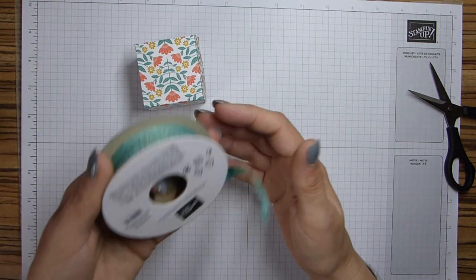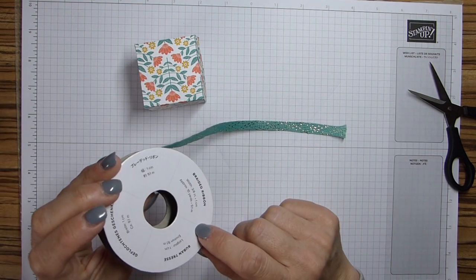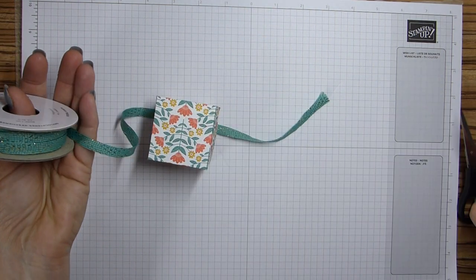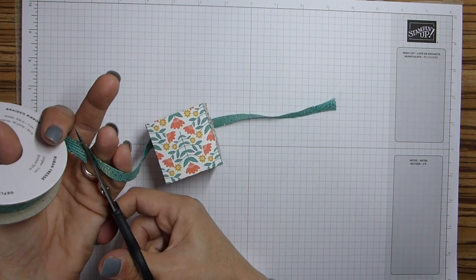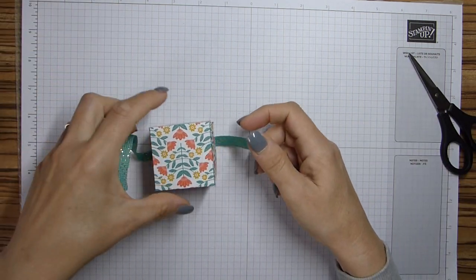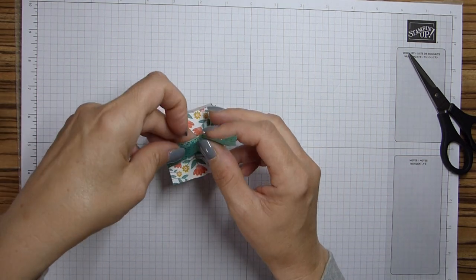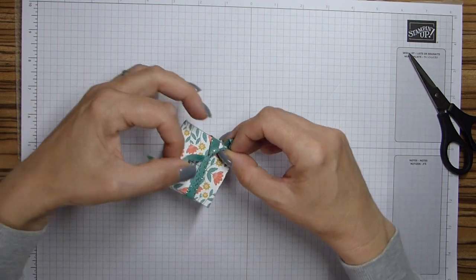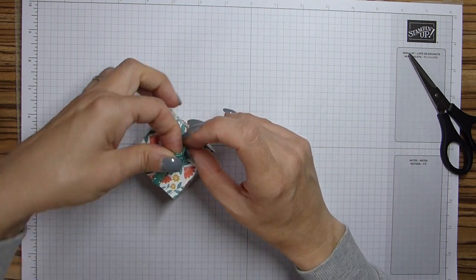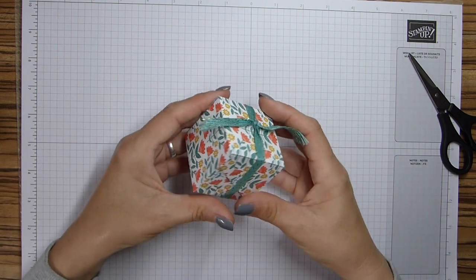Now all you need to do is add your belly band. This one I'm using the Just Jade and Gold Braided ribbon. I'm literally just going to tie a tiny pretty knot - is there such a thing as a pretty knot? Just make sure it's all relatively tight. Yeah, that's quite nice.